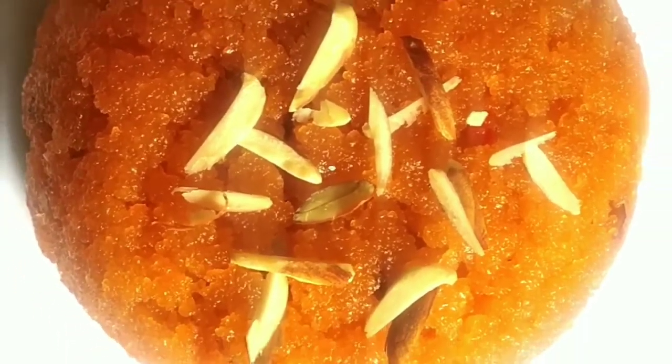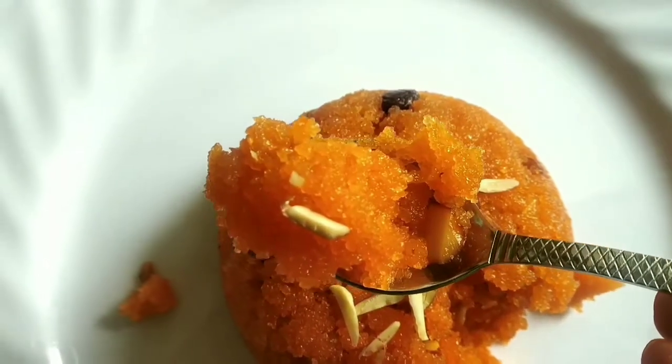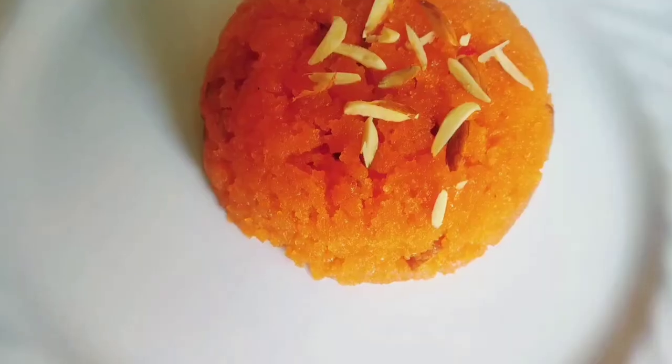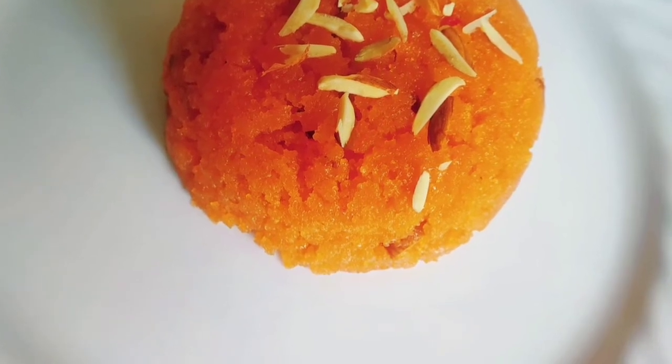Let's eat this sweet dish and enjoy. If you want to eat it, you will try to eat it. Let's eat it. Thank you.